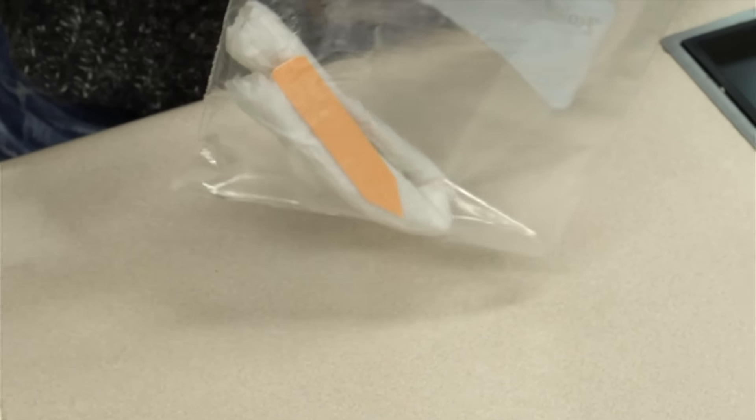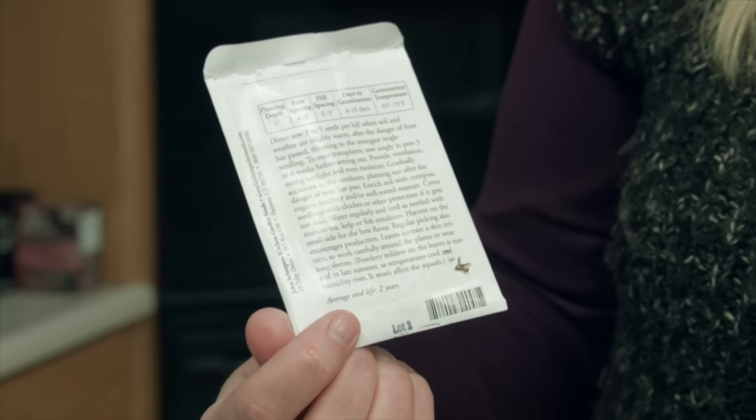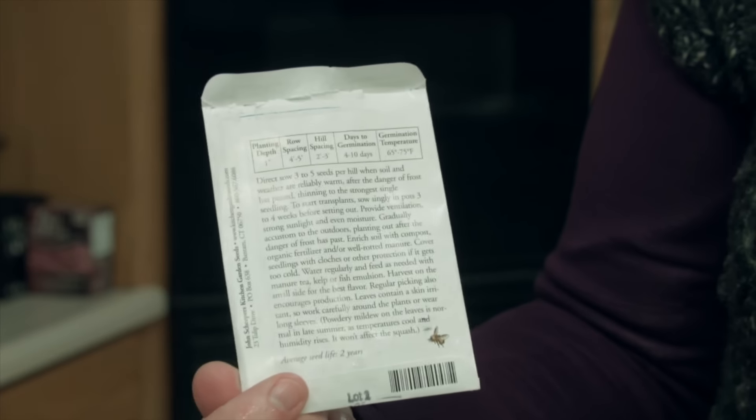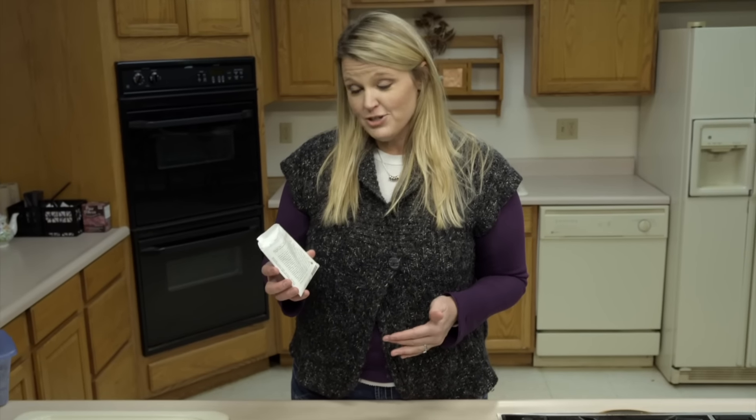We're going to put this in our plastic baggie with our label. You want to make sure to seal that up tightly and press out some of the air. For this test, we're going to let this set for about a week.